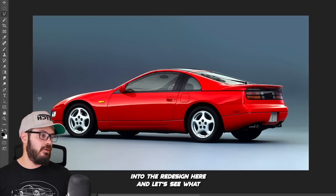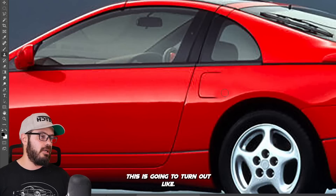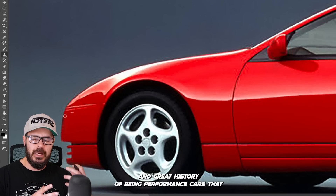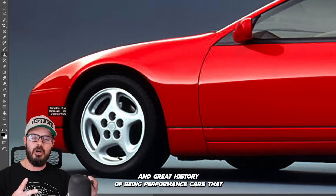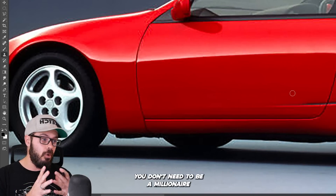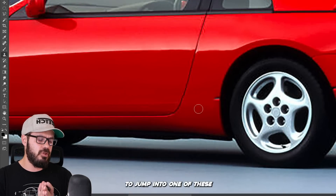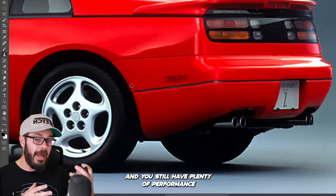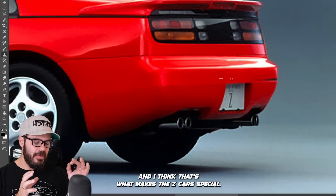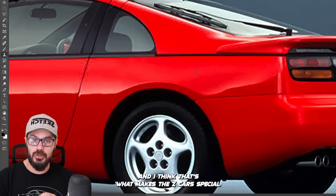Let's jump into the redesign and see what this is going to turn out like. I've always been a fan of the Z cars — I think they have a long and great history of being performance cars for the average person. You don't need to be a millionaire to jump into one of these, and you still have plenty of performance when it comes to power and handling. That's what makes the Z cars special.